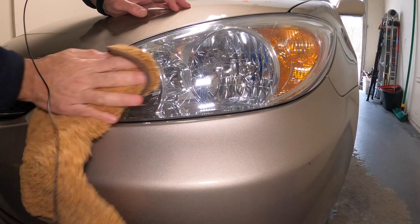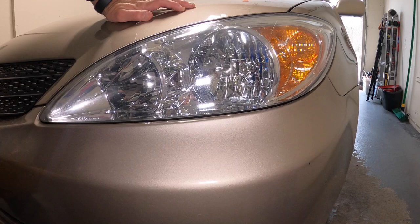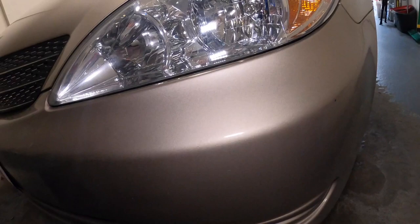I also have a terry cloth here. There we go. I'd say it took about 70% of that out on the first run. Definitely — you can see it's much shinier. You can see it's like glass now. It did a nice job.